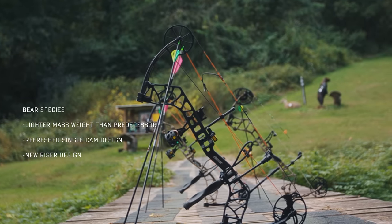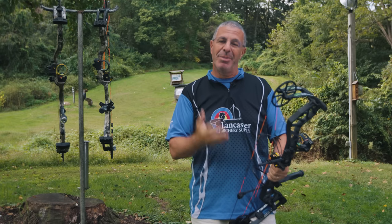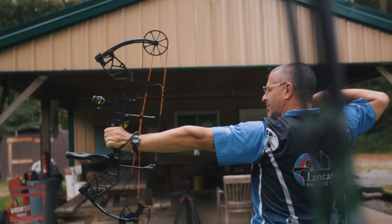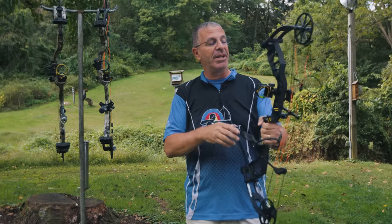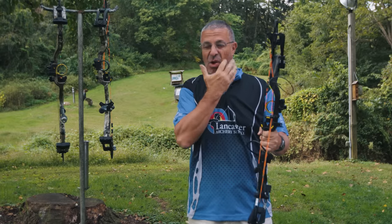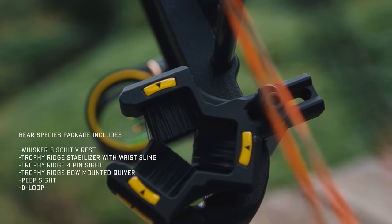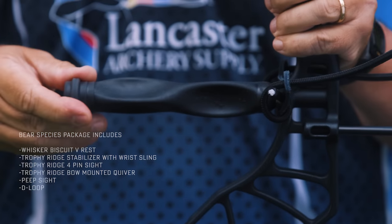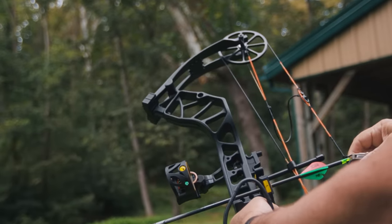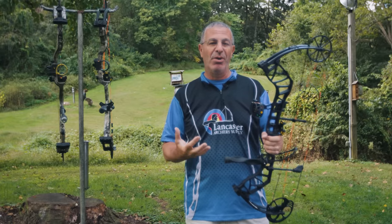First up is the Bear Species — the budget friendly bow. You can click the link in the description for current pricing. What's cool about it is it comes fully set up with accessories: a four-pin Trophy Ridge sight, a Whisker Biscuit V rest, a Trophy Ridge stabilizer, a peep sight with tubing to ensure the peep always comes around perfectly aligned, and a D-loop pre-installed. Bear and Trophy Ridge are part of the same company, so all these accessories match.